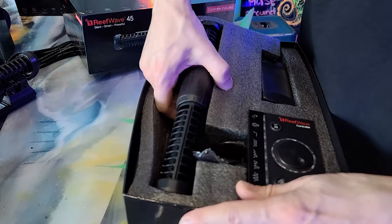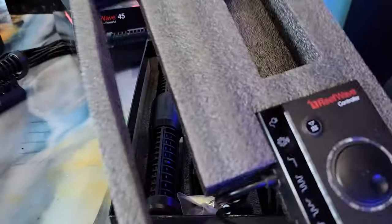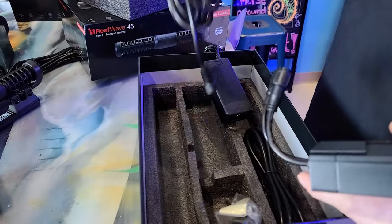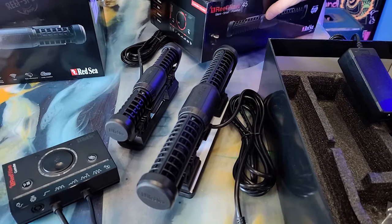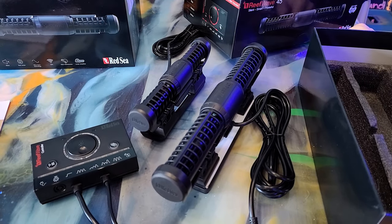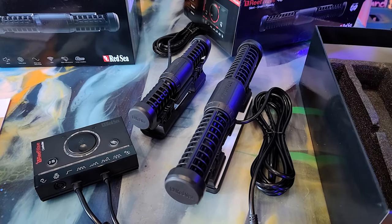The quality of course is the same as the 25 — this is the 45. The controller is exactly the same size. There's nothing really different except for the size of the actual unit. You can see the 45 next to the 25 — that is pretty big. Definitely worth checking beforehand before you invest in a 45. This thing looks like it would blow water out of your tank.